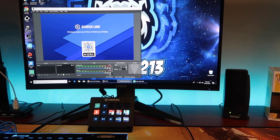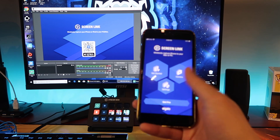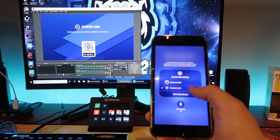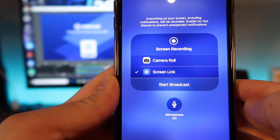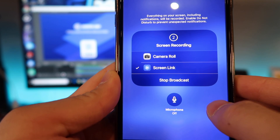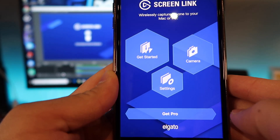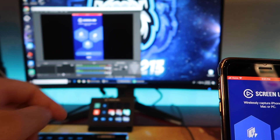Now let's go over how to set it up with the phone. Once you have OBS open, go to the Screenlink app and open it up. Open your Control Center, press and hold on the record button, and make sure you have Screenlink checked off. Then click Start Broadcast. It will count down, and once it is done counting down it will take a couple of seconds, but then it will connect you.